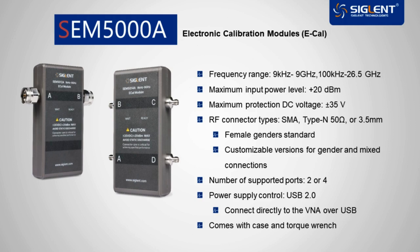An e-calibration module connects to the VNA through a USB cable, sharing specifications and controlling connections within the module. This enables one-click calibration that is much faster than manual calibration, especially for multiport configurations.